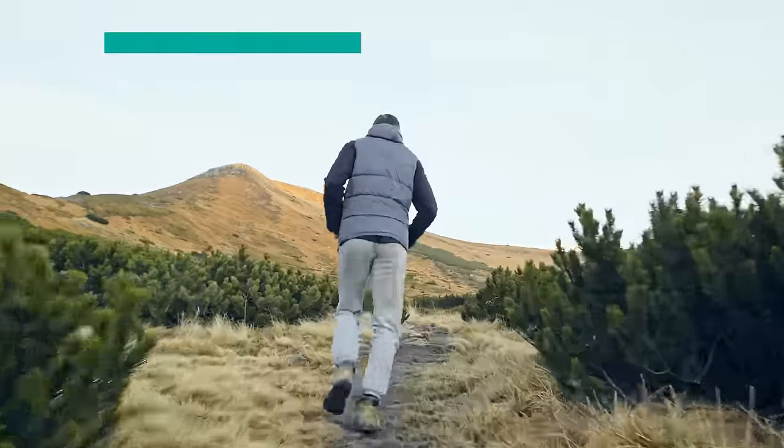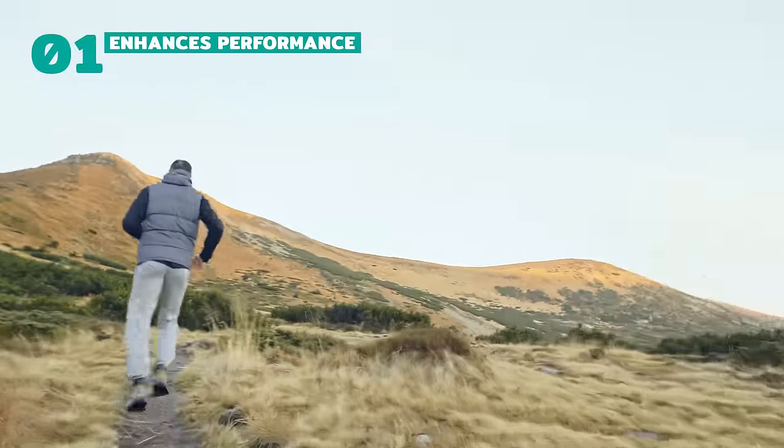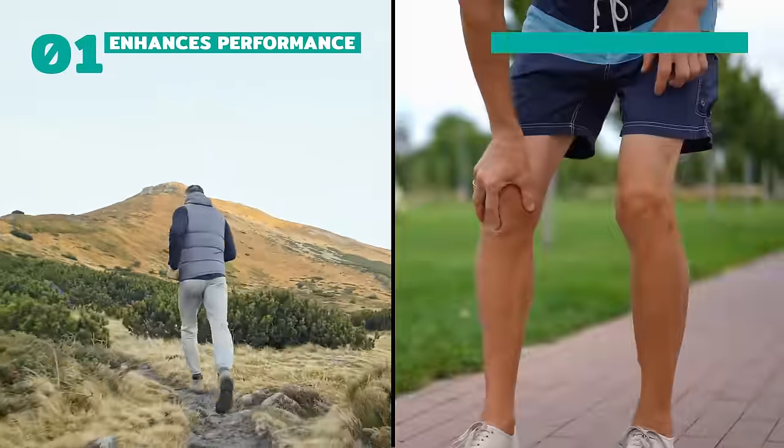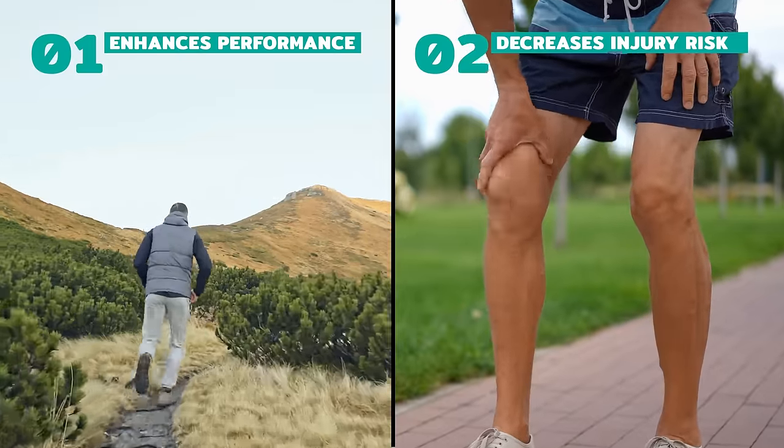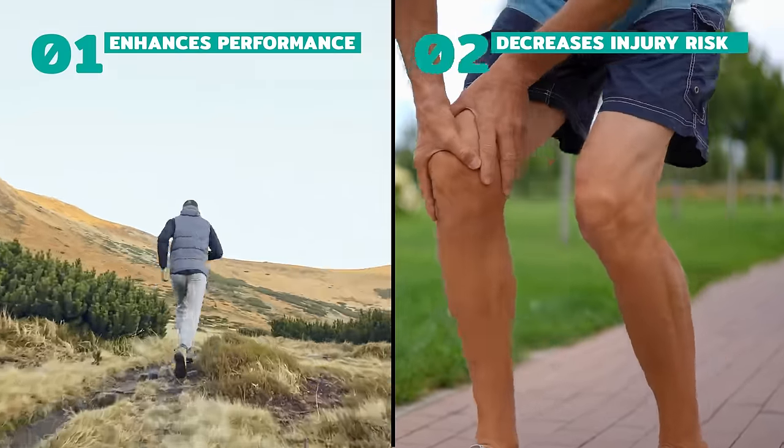This capability provides two primary advantages. Firstly, it enhances performance, giving you the versatility to excel in any situation. Secondly, it allows you to tread the path of least resistance — in other words, the route least likely to result in injury.